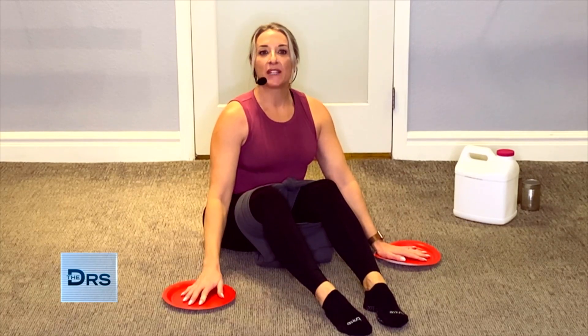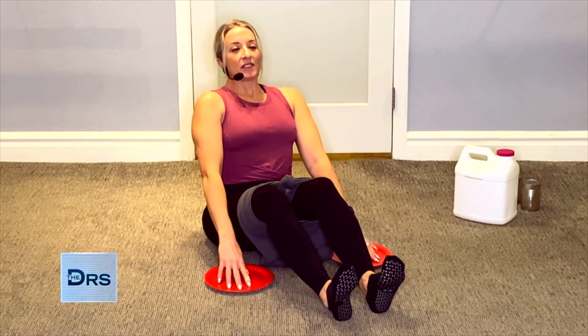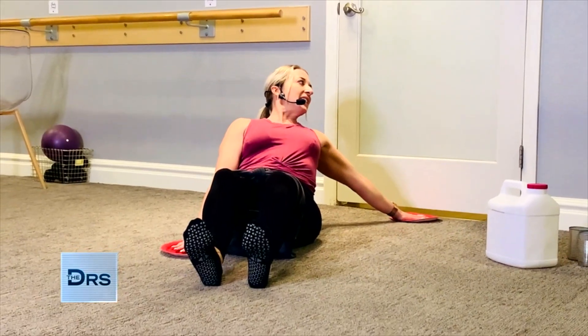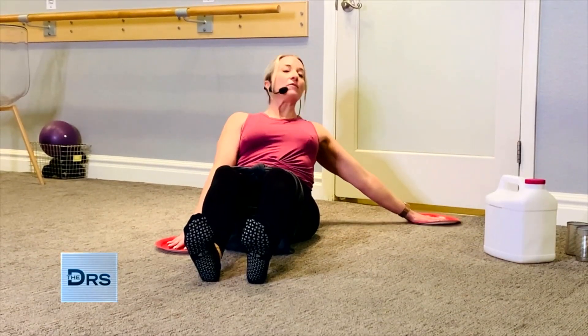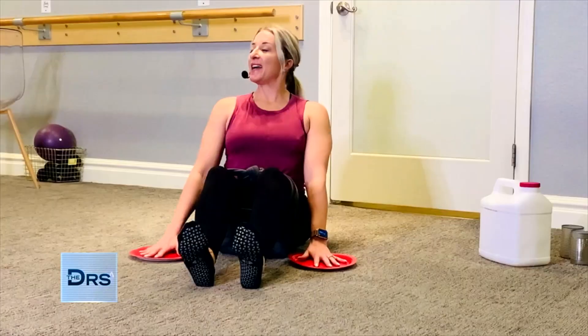Last but not least, we have core work. You're going to grab your homemade gliders — these are paper plates if you have wood floors at home, or grab a towel underneath your hands. If it slides into the floor, you're good. Take a deep breath into the nose, exhale and pull the navel to the spine, then reach back with your right hand and bring it forward. Go ahead and look over that right shoulder, reach back and come forward. Switch to the left side, look over that shoulder and reach forward. One more time.